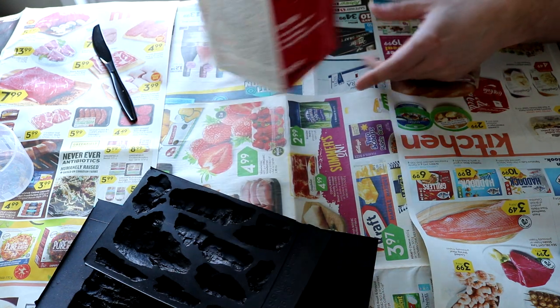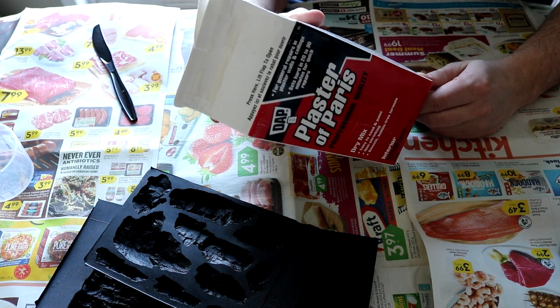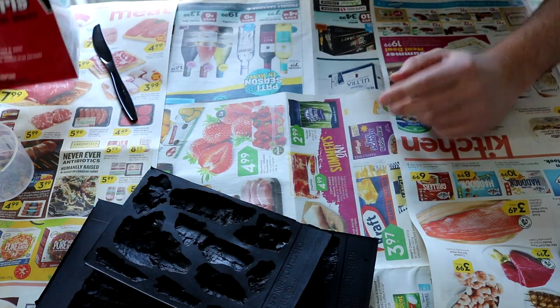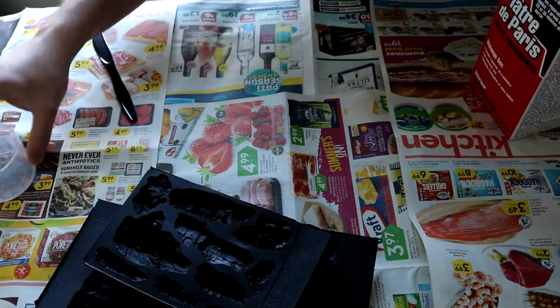Now the first thing we're gonna do is mix up our plaster. I use plaster of Paris. It says to use a two-to-one ratio, two parts plaster, one part cold water. You can figure out the mixture that you want on your own, but we'll start with that and see how it turns out.